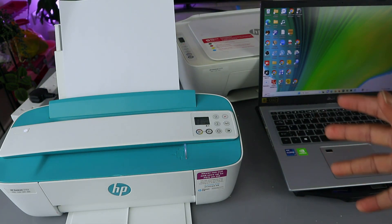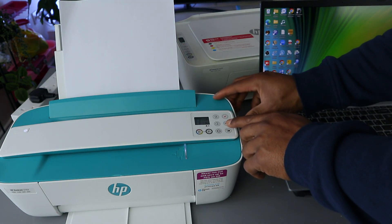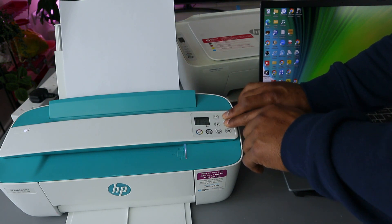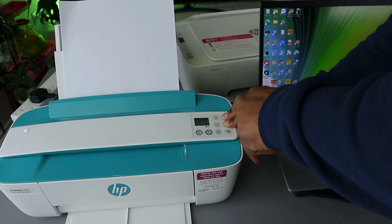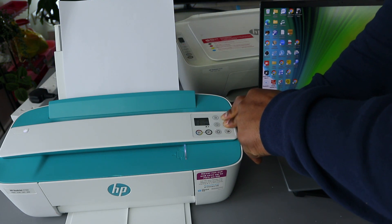I'm going to show you how to set up this printer for the first time. To set this printer up you need to first of all press the Wi-Fi and the cancel button together to put this printer in a wireless mode, and when you do this the printer will start to flash.